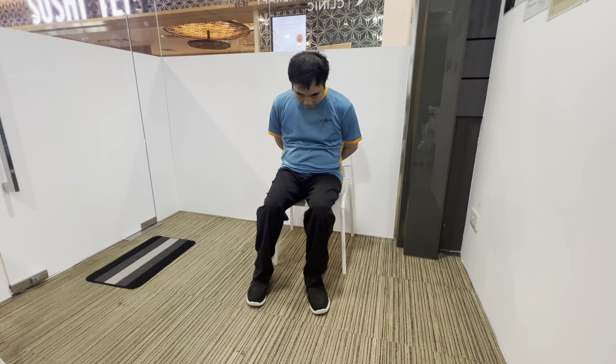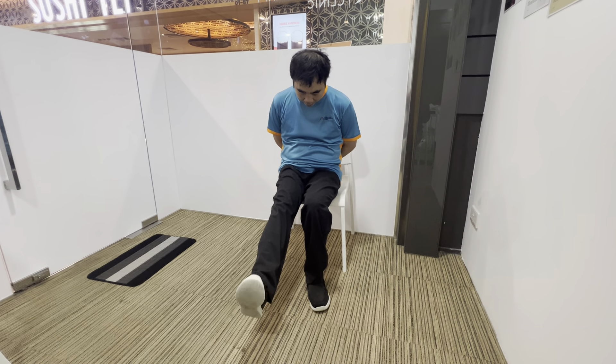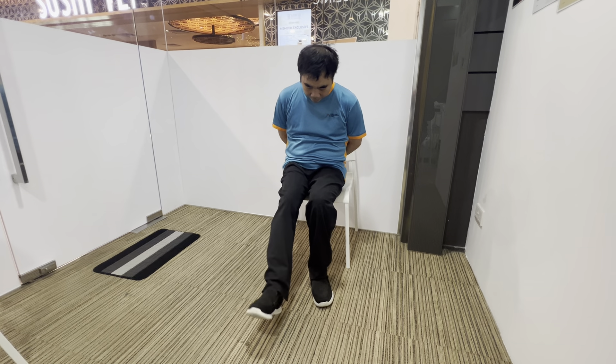Number one: hands behind the body. Number two: curve the body. Number three: head down. Number four: kick up the knee. And number five: kick up the toes. Don't sustain the action — just kick up and come down. Kick up and come down.